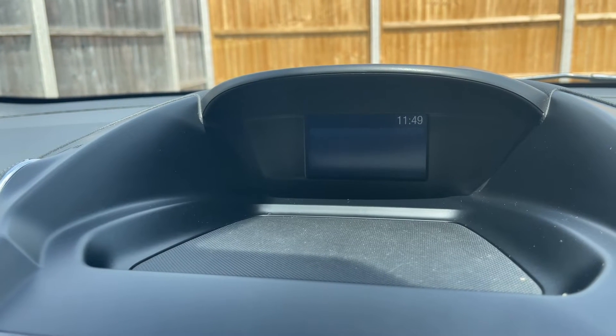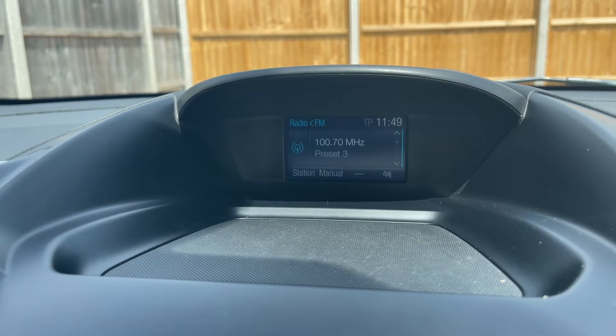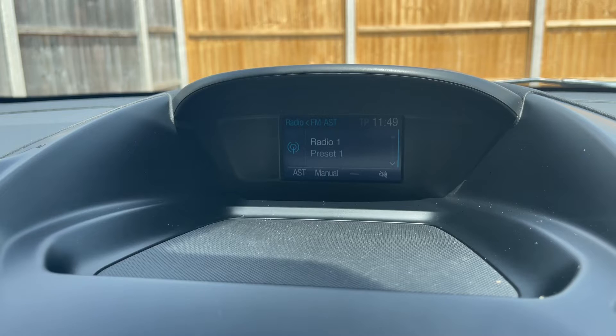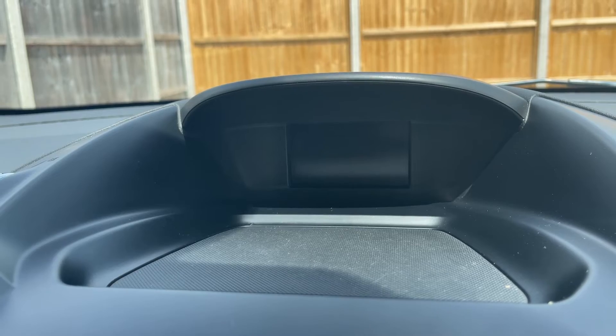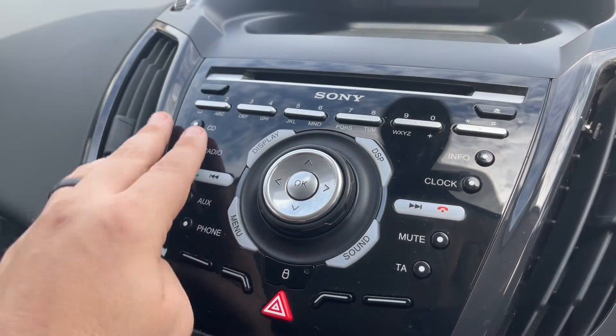This car has DAB, FM and AM radio available — every push of the radio button will take you through the different bandwaves. We have a CD player, and we've also got USB input and Bluetooth audio as well, so there are plenty of ways to listen to your music in this car, all accessed here.